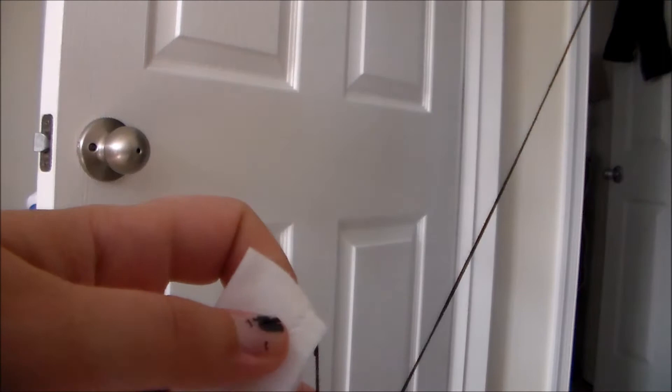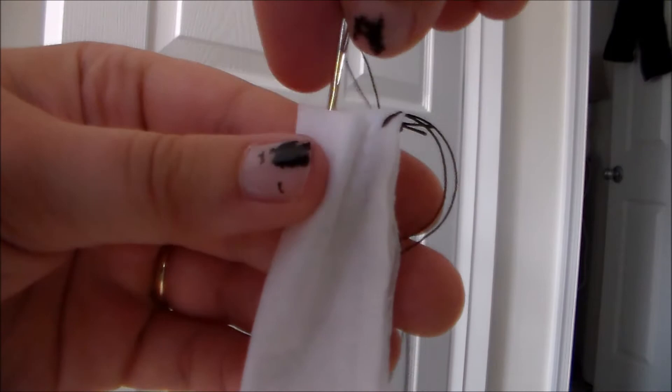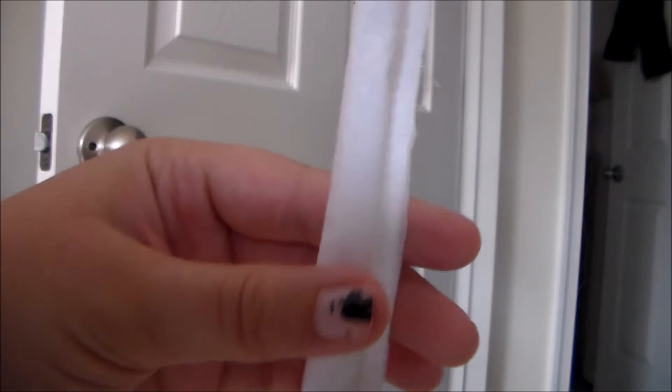Now we're going to take the needle and kind of fluff up the tube a little bit, and we're just going to drop the needle through the tube. The reason we're using the darning needle is because it's heavy, and I have to fluff it a little bit so that the needle goes along and doesn't get caught on the sides. This tube is also interfaced, so that's making it a little bit trickier.